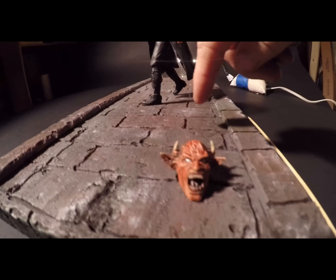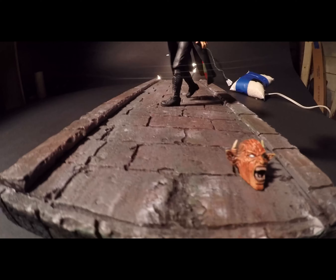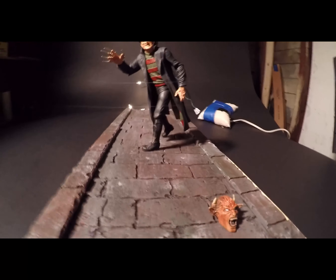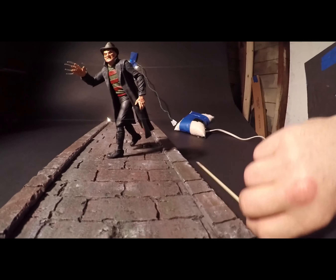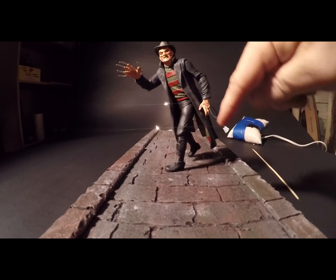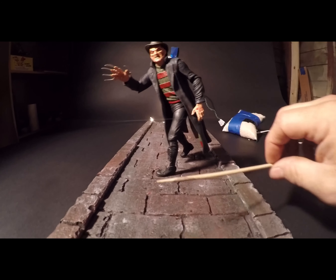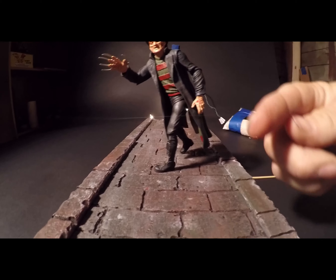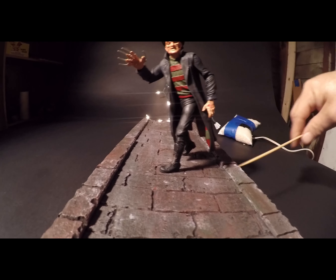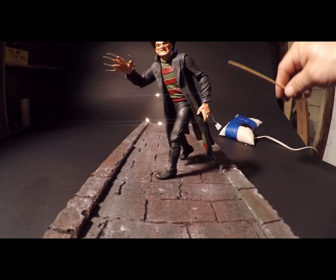First of all, I created a walkway out of pink foam and I just used a wood burner and I made some raised edges on it and made a cool little walkway for him to stand on. Now, to pose Freddy was pretty easy. I got fortunate — in the bottom of his feet he's got some holes, so what I did was I trimmed some wooden skewers and I just put them inside the holes of his feet and then I stuck it down in the foam. So his front foot is secure while his back foot is floating in the air.